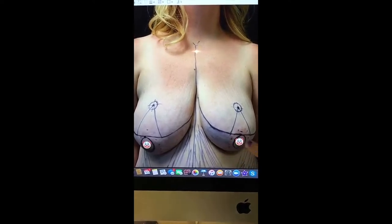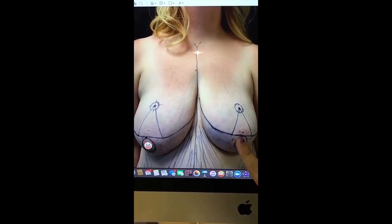We can skip the vertical incision and just make the incision here, then remove excess breast tissue and move this nipple and the underlying breast tissue up.